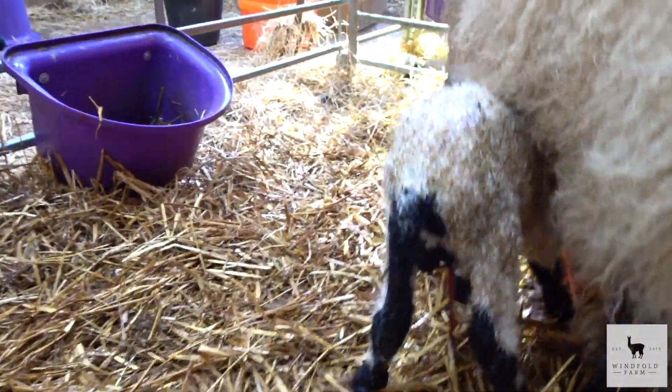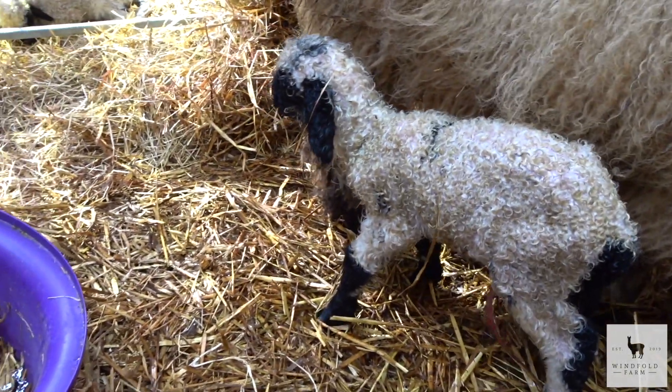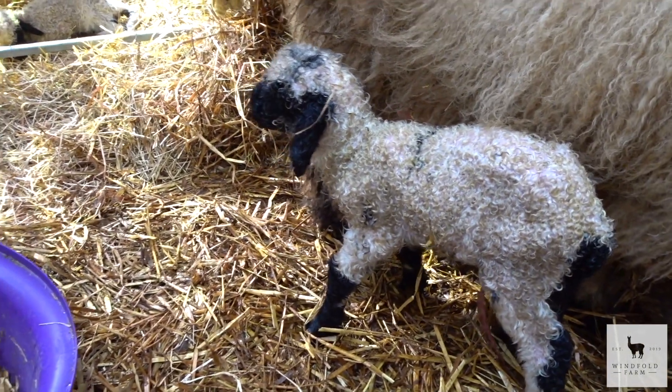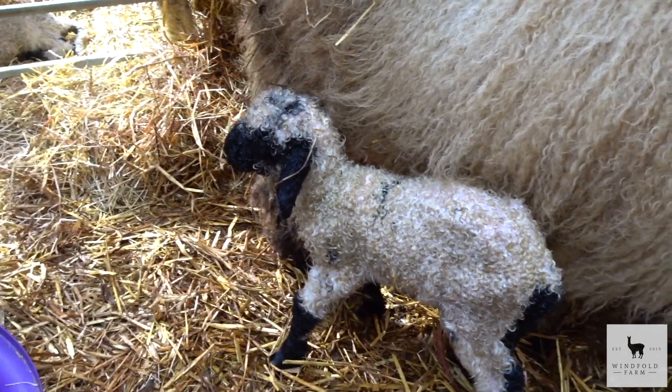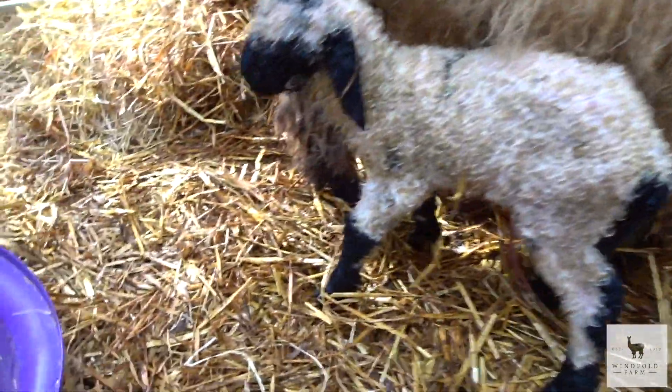So I'll get the iodine and get them some colostrum paste done quickly. Then I'll get the pen cleaned out and get some dry straw for them. We'll come back and see how they're getting on.